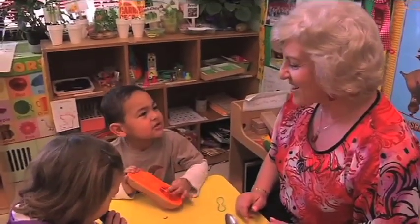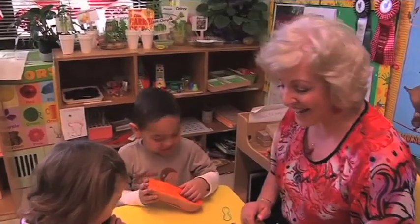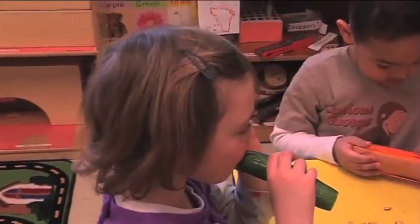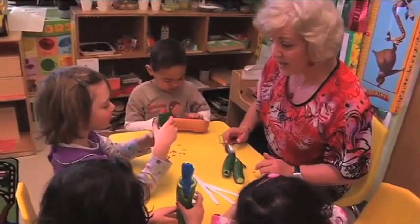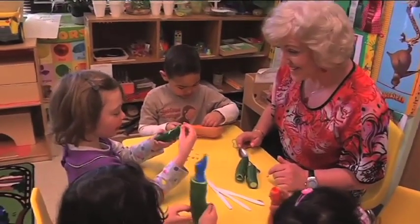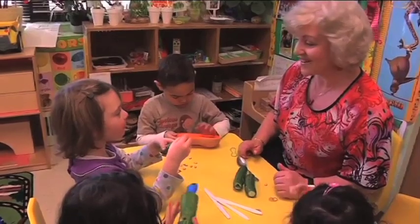I hear — you hear what? I hear strange. Okay. What's the same here with two cucumbers? They're both green. And both cucumbers. And they're both what else — fruits or vegetables? Both vegetables.